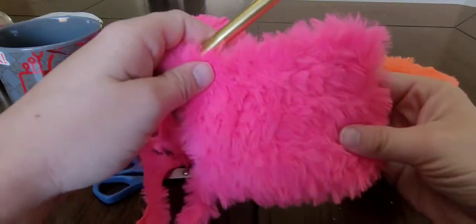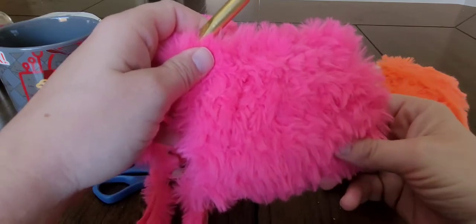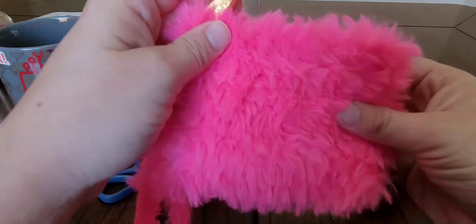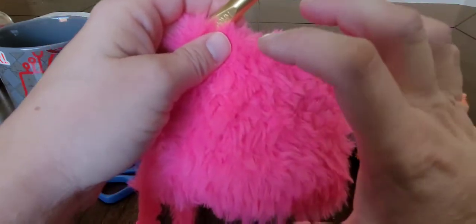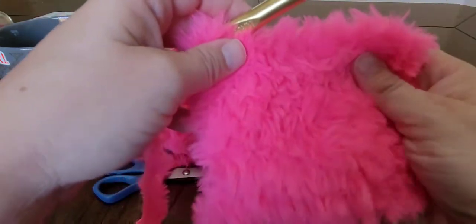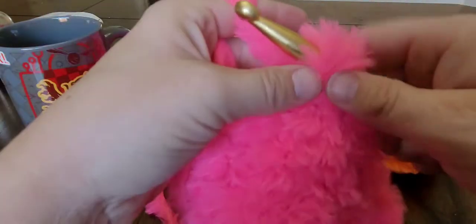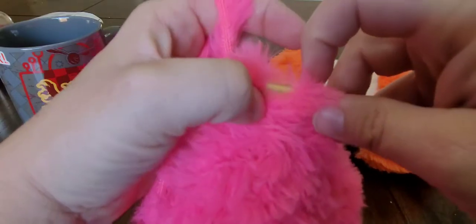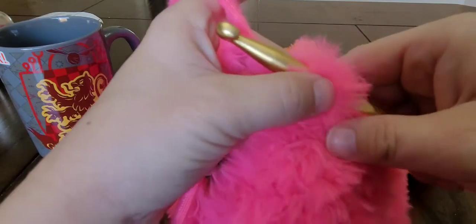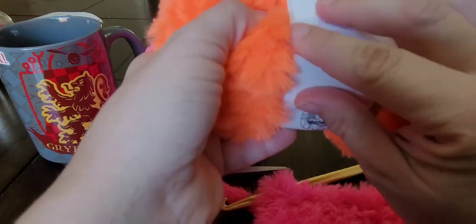So I did probably about six or seven rows. This is how long I want my pink right now. I'm going to do pink, orange, pink, orange all the way along the scarf. On the last single crochet, I did not finish off my single crochet — I still have two loops on the hook because I'm going to join the orange, or the Tamarind. Let's open this up.